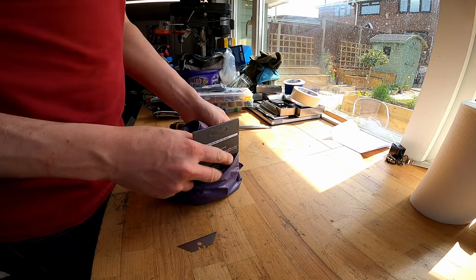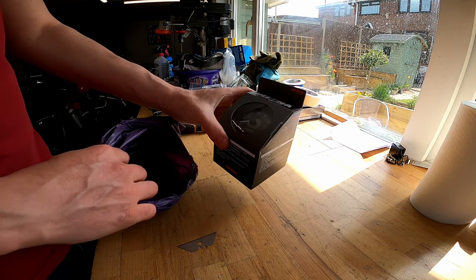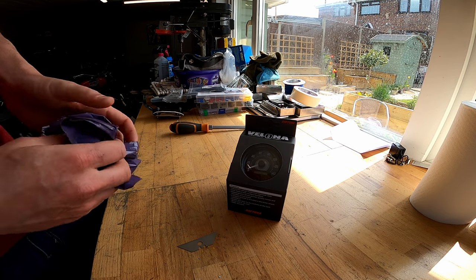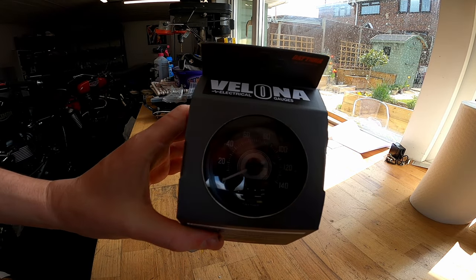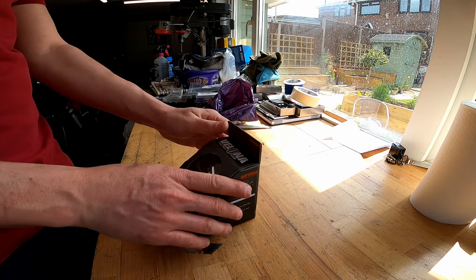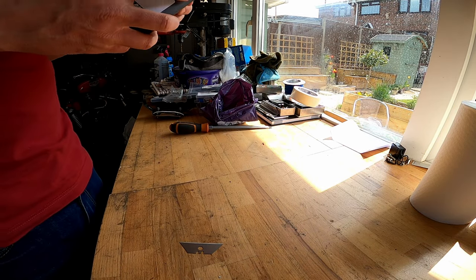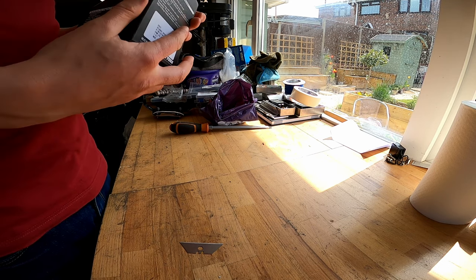There's the paperwork, and that's a nice little box - you guys can see that. It's very nice looking at the speeder there. Let's see how we unbox it first.